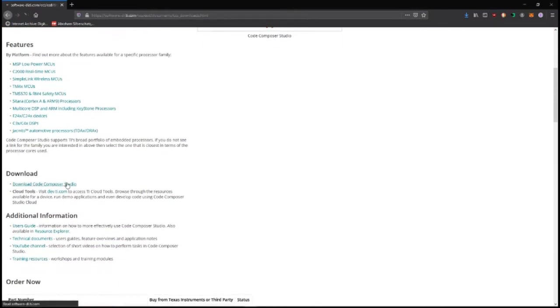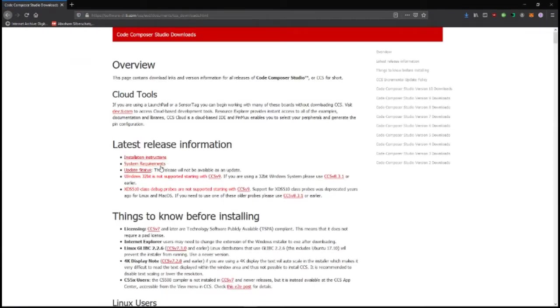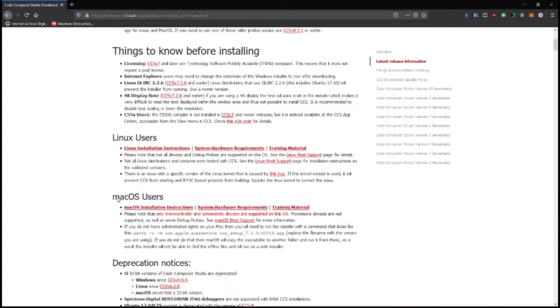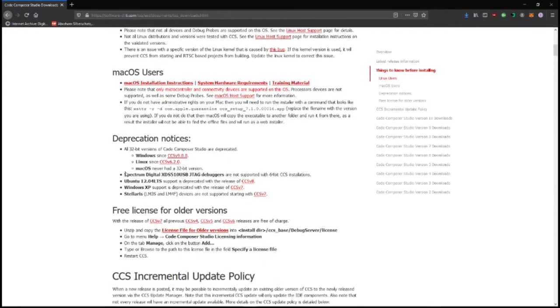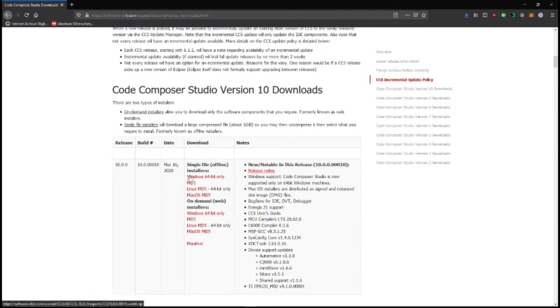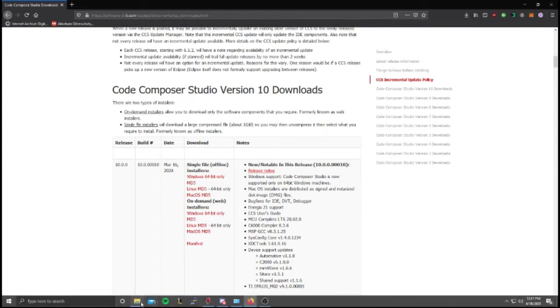You'll want to go to Download Code Composer Studio and look at the system requirements. We are not using Linux or Mac — we are going to be on Windows. It tells you everything, so you can just go down here, and here is your 64-bit install file. You just click on this. I've actually already downloaded it, so we'll go ahead and open that up.